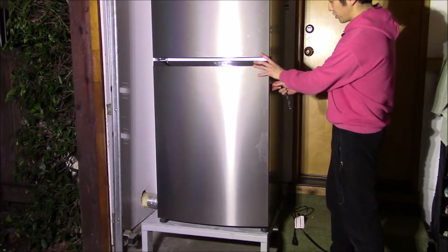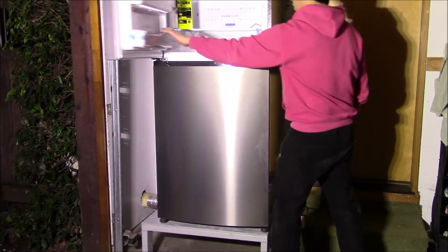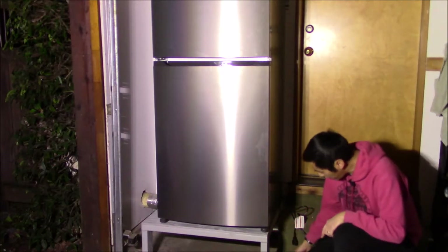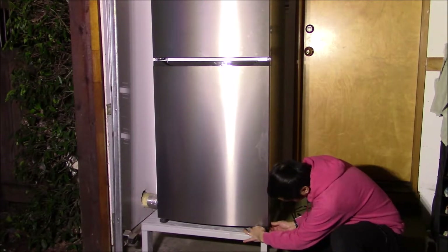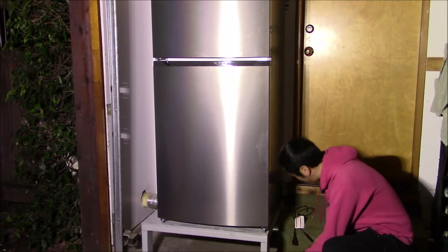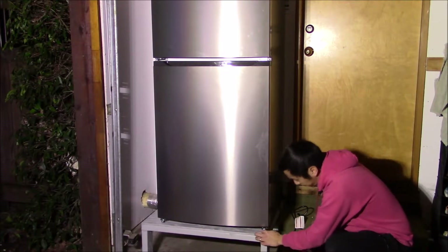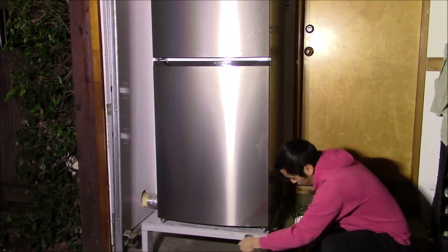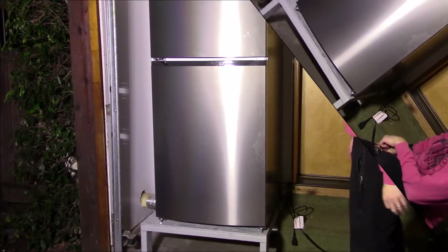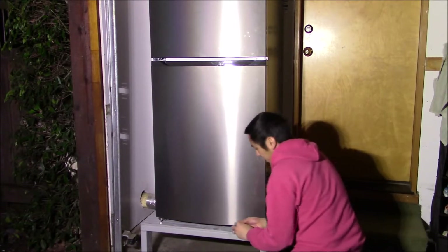We've got the door switched so now it opens from the other side — looking great. Next, we need to cure this rock: if you move the fridge it rocks back and forth. We pop off the little plastic covers on each side and there are these little feet that we grab a crescent wrench to extend and tighten down. These feet brace the fridge against the platform. Now with the feet set, it's not wiggling anymore. Put the little covers back on.